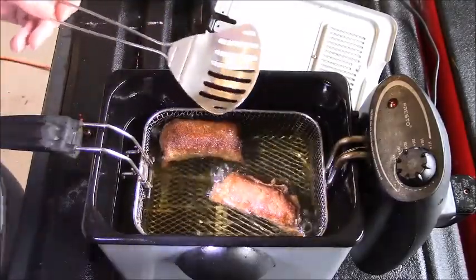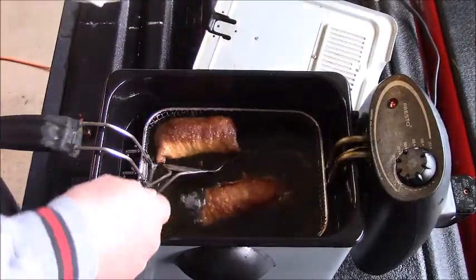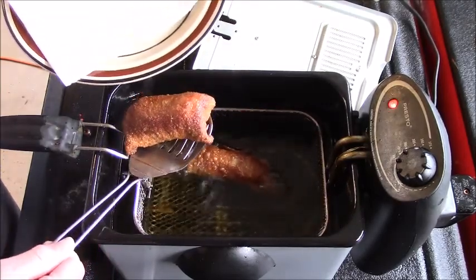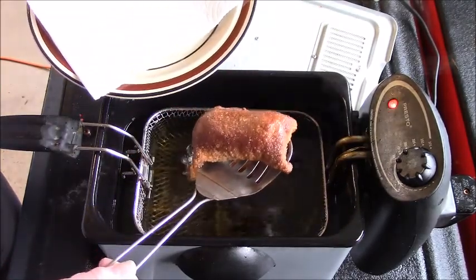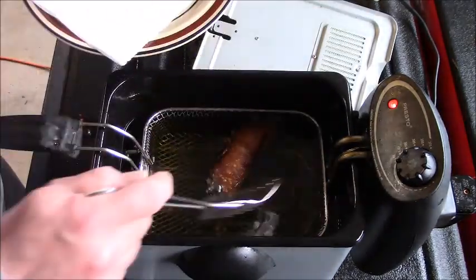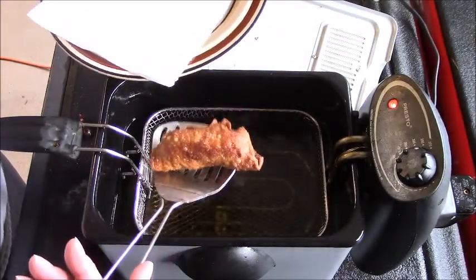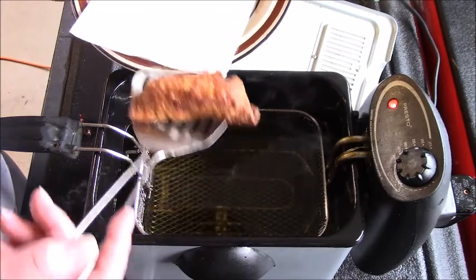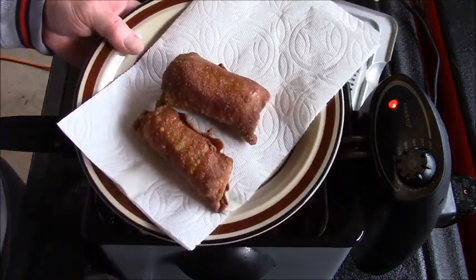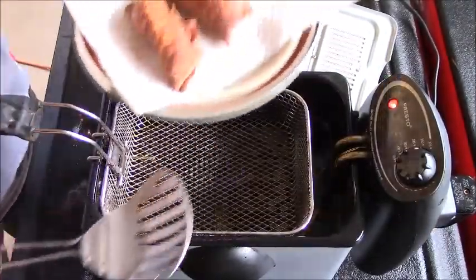Let's take these out and put them on the plate. The total number of egg rolls I was able to make with one pound of ground beef along with the rest of the filling was 10. Doesn't that look good? Let's take this in the house.